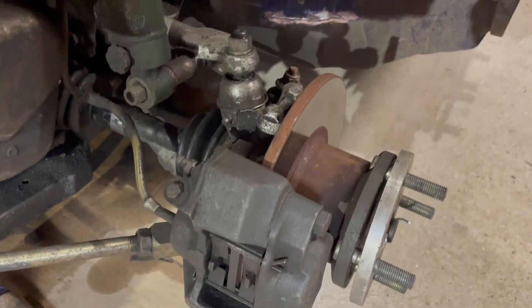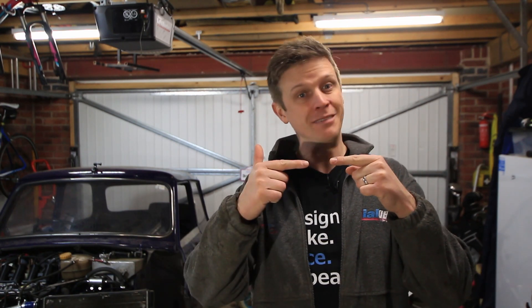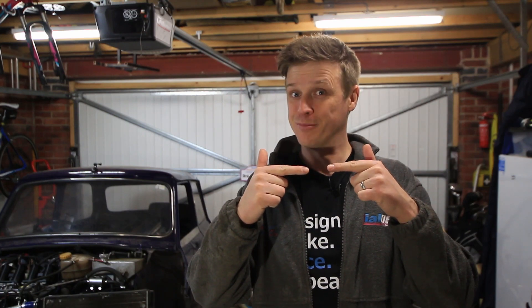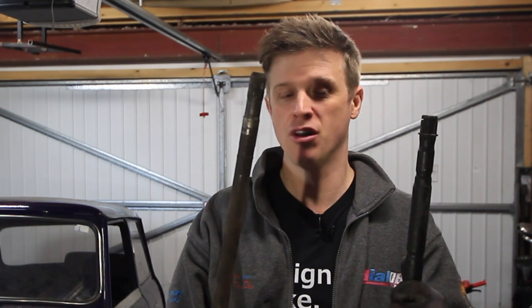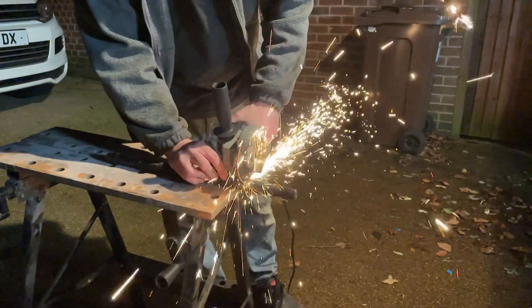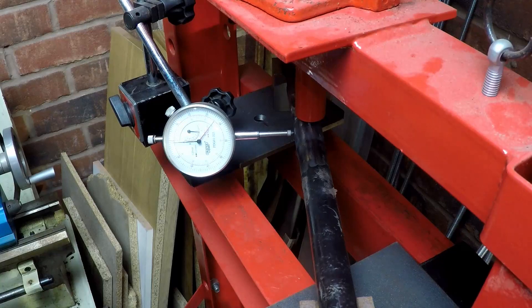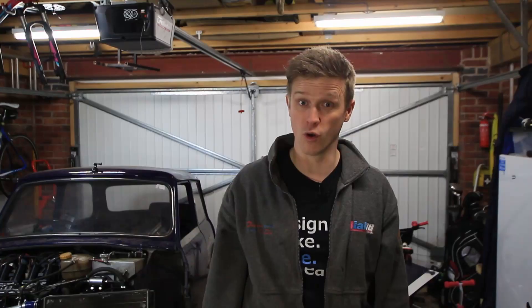That leaves me the tricky proposition of connecting up these bits to these bits, because at the moment I'm still running the classic mini outer CV joints, hubs, and all the suspension — and the Vauxhall to classic mini does not go. So the plan is we're going to do a good old-fashioned cut and shut: take a mini shaft and a Vauxhall shaft, cut them down to the right length, and weld them together. We'll find out how long the shaft needs to be, cut them down, prepare the ends, TIG weld them together, measure and correct for straightness, weld on a sleeve, and call it job done.